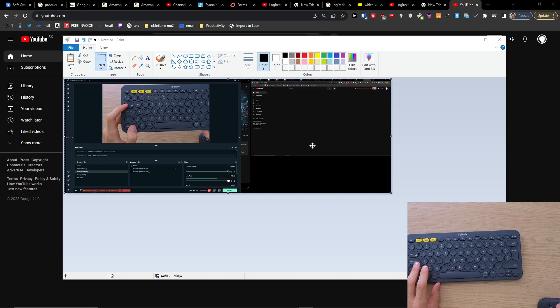This is how you can take a screenshot or print screen with the Logitech K380. Thank you very much guys for watching — hope you have a great day, goodbye!